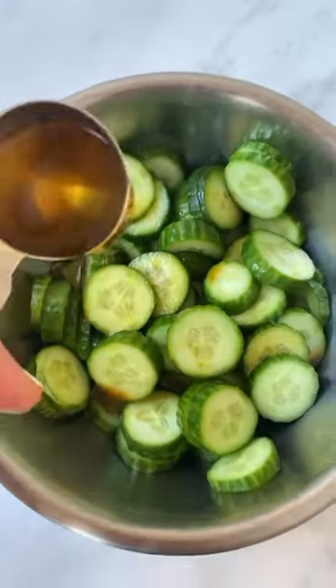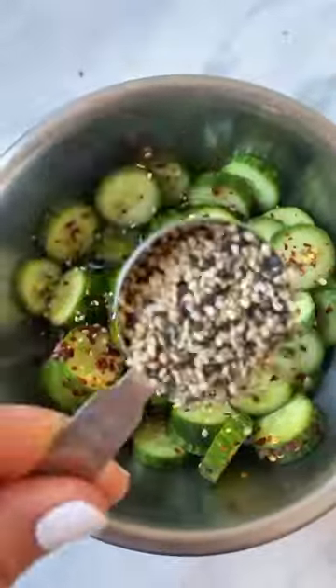Sprinkle red pepper flakes and sesame seeds, then stir to combine. Top with fresh chives and enjoy.